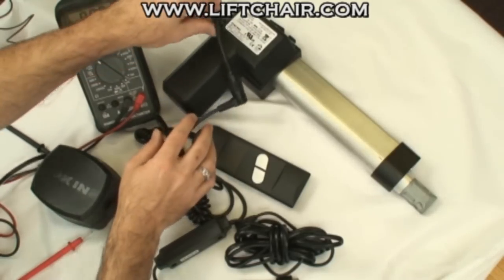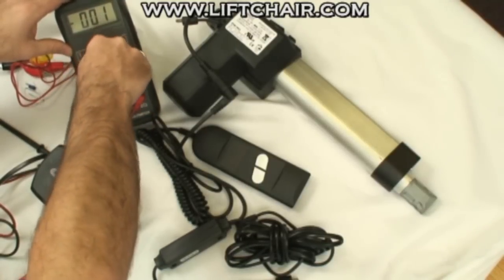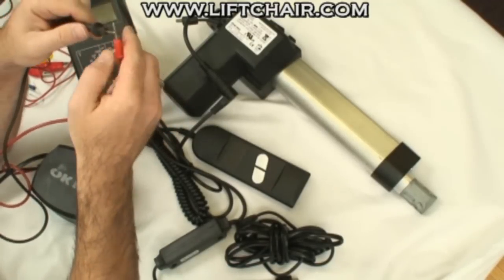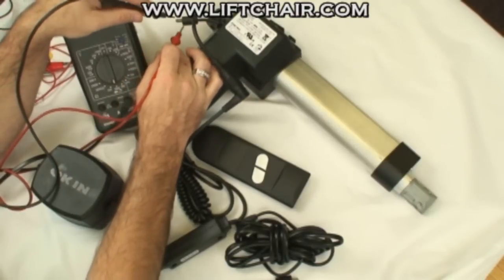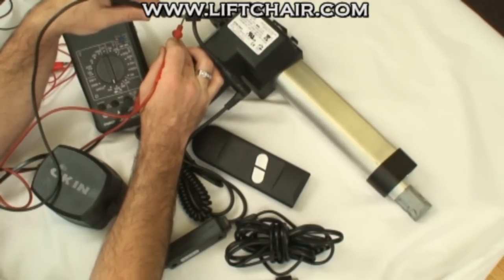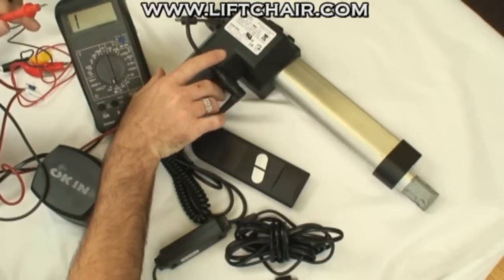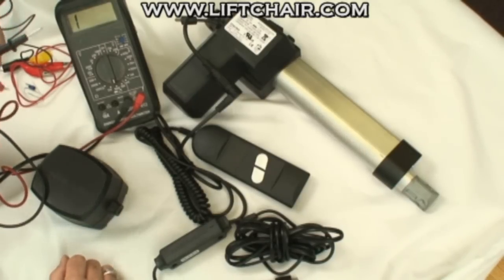And then you've got the motor. The motor is very easy to test. All meters have a continuity setting — you can turn it on and touch the two probes together and it gives you a tone. Then you can check for ohms. All you need to do is test between this lead and this lead. No tone or anything over one ohm is okay. Anything less than one ohm or a tone with less than one ohm means you need a new motor.